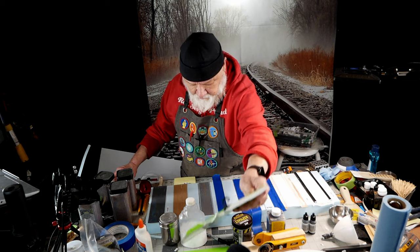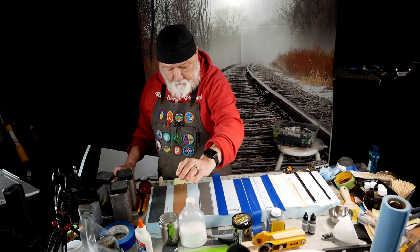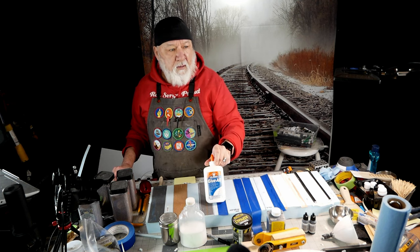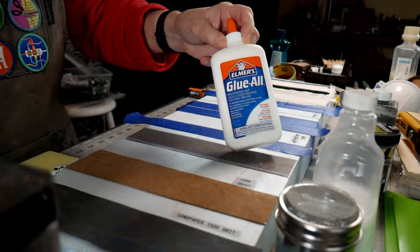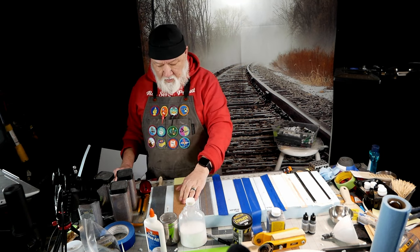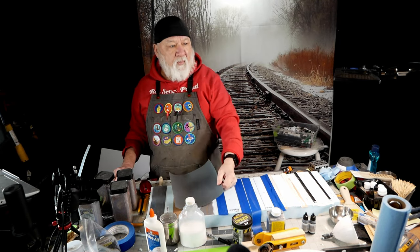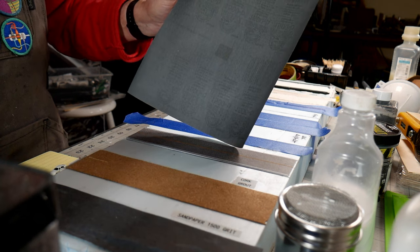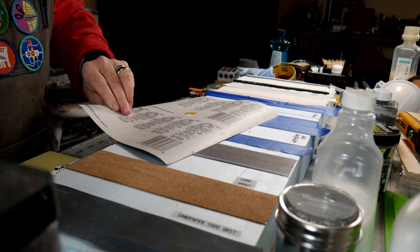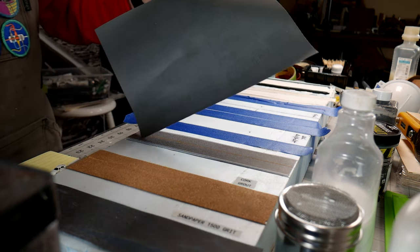The next one is cork, which I like to use. We're going to use some PVA glue — your standard Elmer's — and then we're going to put some grout on top of that. The last one is 1500-grit sandpaper, also called waterproof or wet-dry sandpaper, which comes in a neat gunmetal gray color. We're going to try that as well.